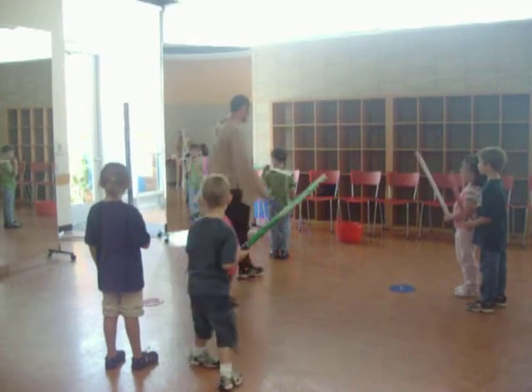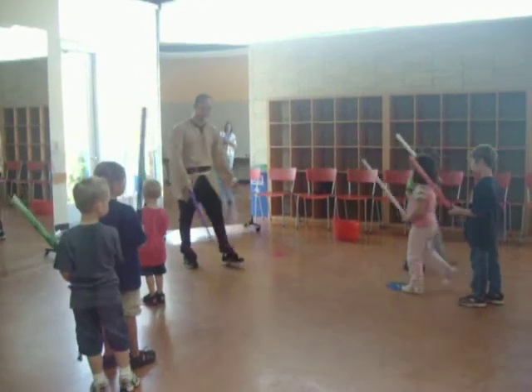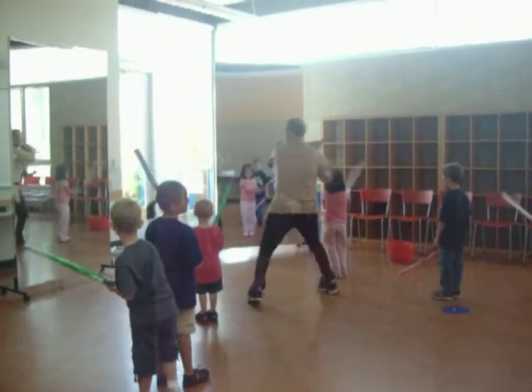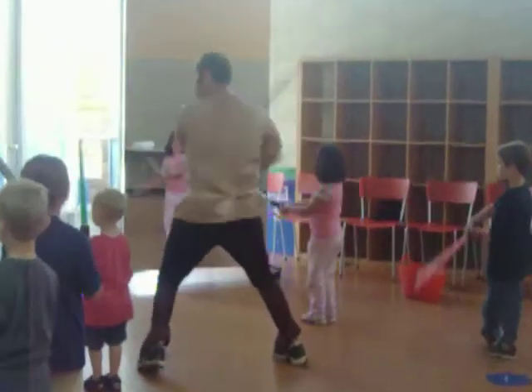Step right up here. Ready. Right here. Come on Hailey. Here we go. You guys ready? Face yourself and swing. Go, go, go, go. Look at yourself. Get in, get in. And stop.